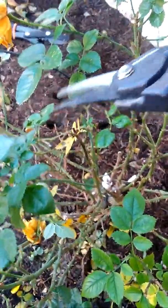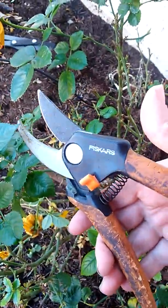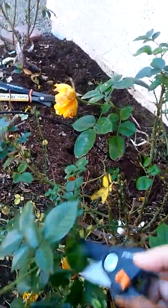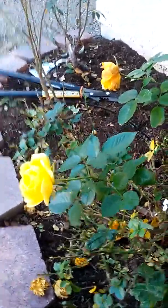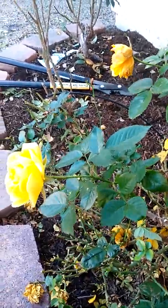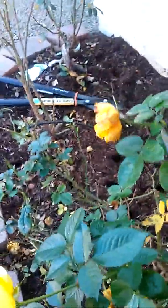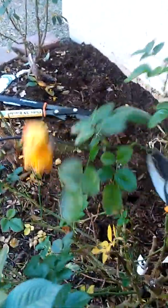Just going through and opening up some areas here, cutting off dead buds. We even found a bud right here that, once it grows a little bit more, will also be blooming soon.